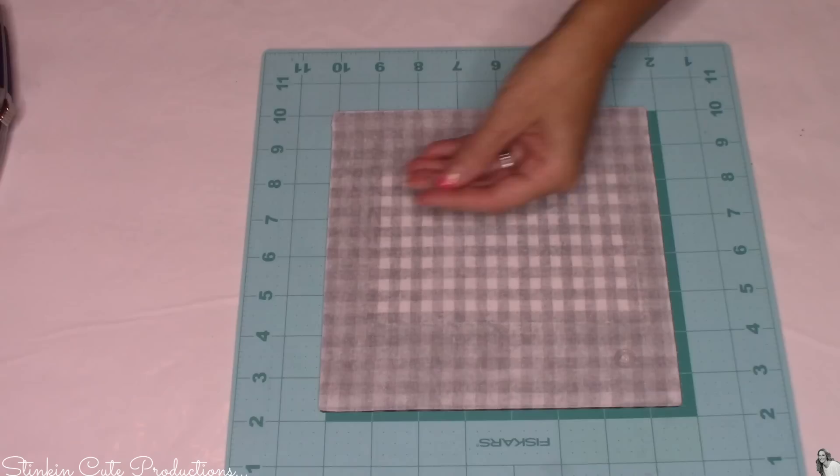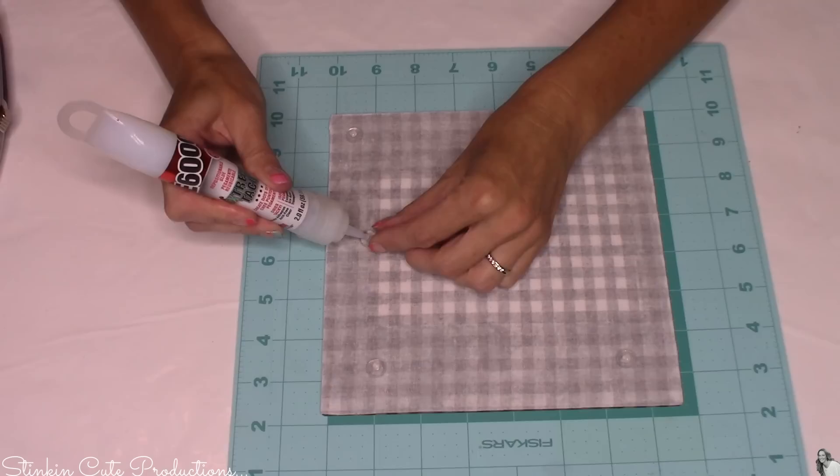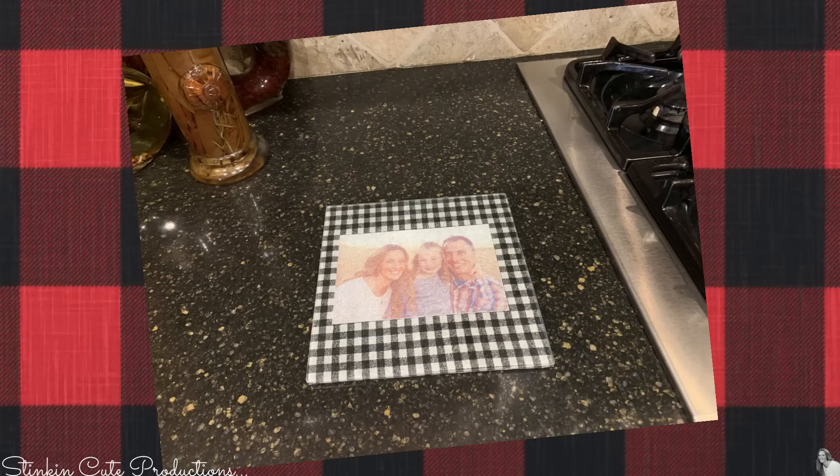Using this E6000 extreme tacky glue that I found at Michaels — I am loving the tip on this, it's so easy to work with and not too much comes out — I'm going to glue the silicone no-skid pieces back onto the back of the trivet. I'm using this instead of hot glue because if you place something hot on the trivet, I worry about the hot glue melting and losing those silicone pieces. And there you have it.